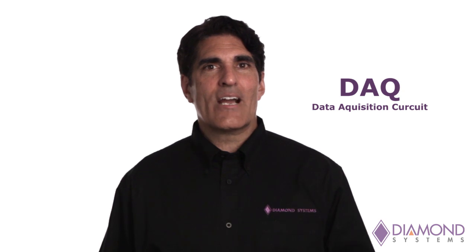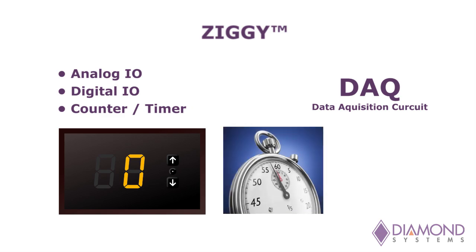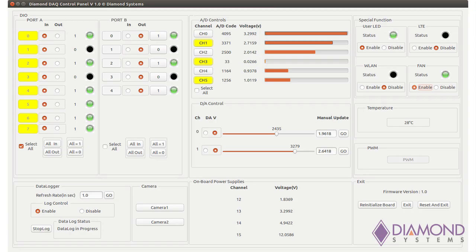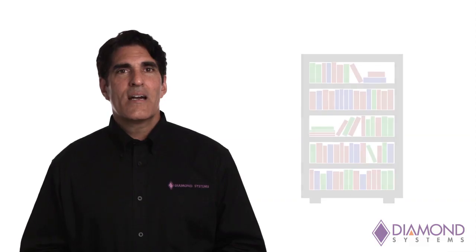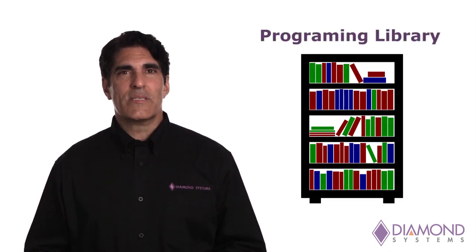A CSI camera connector provides connectivity for a range of high-definition cameras from multiple vendors. For real-world I/O needs, Ziggy includes a unique data acquisition circuit featuring analog I/O, digital I/O, and counter-timer functions. A graphical user interface provides easy control and monitoring of all I/O features and also offers data logging capability. A programming library allows you to easily develop your own custom applications.